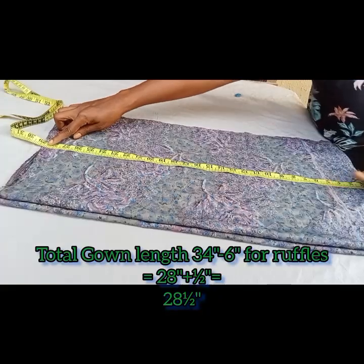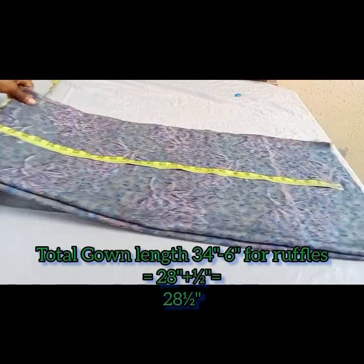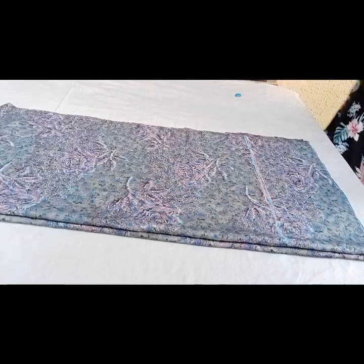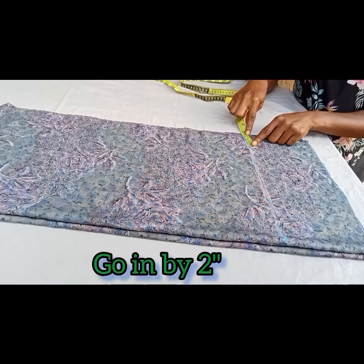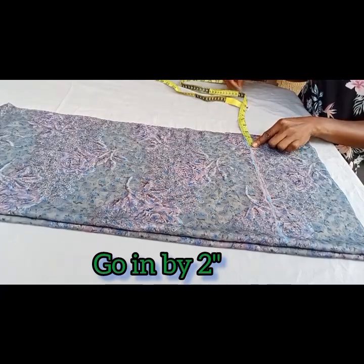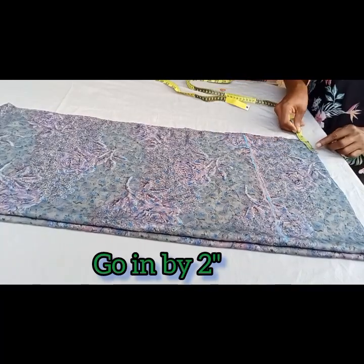I'll be cutting a ruffle of six inches later to make up for the length, because her total gown length is actually 34 inches. Back to the upper part — we're going to come in by two inches on that line, going by two inches here, and we'll mark the same thing up, then connect it to a straight line.